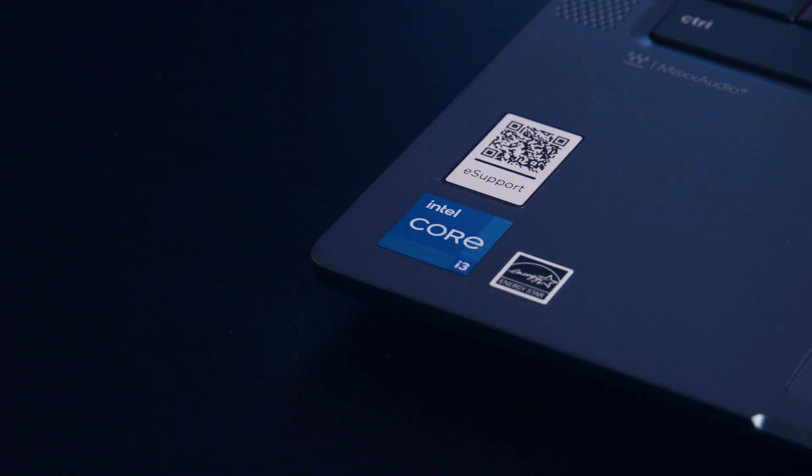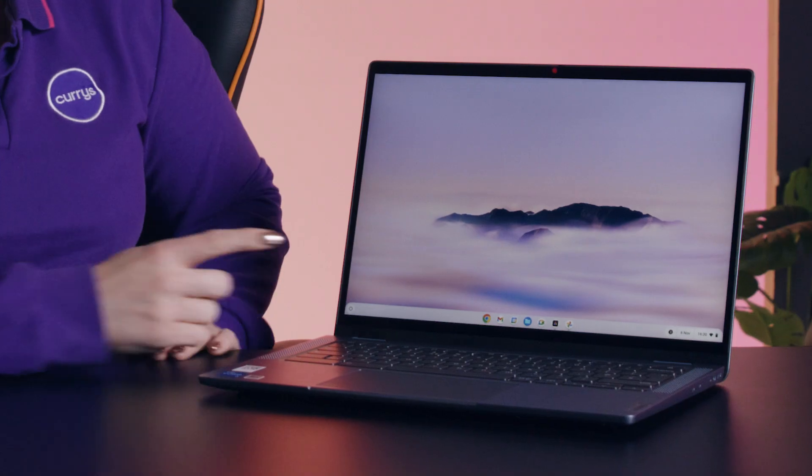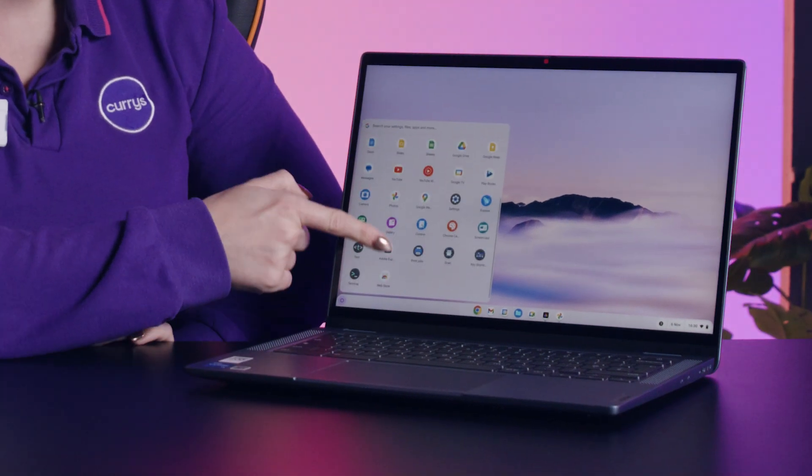With a two times faster Intel Core processor and double the speed, memory and storage of a standard Chromebook, you can edit Google Docs, photos and videos while watching your favourite shows on the Full HD 1080p touch screen display.